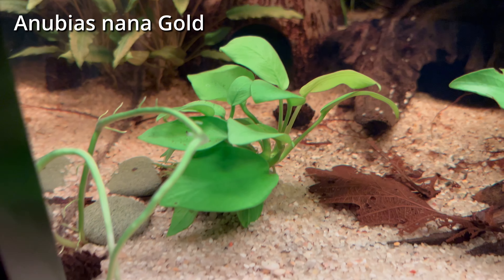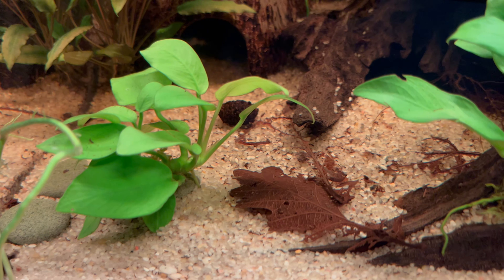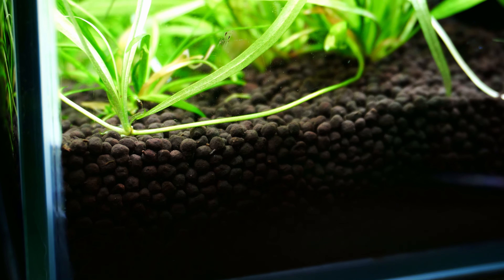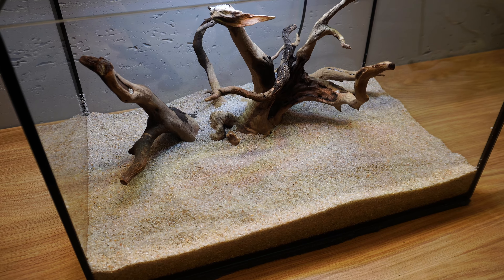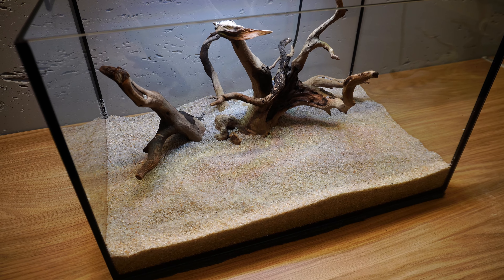They are kind of the total opposite of, for example, Anubias plants. If you create a substrate suitable for Echinodorus, they will grow very big very fast. But if you plant them in sand with no extra nutrients, you will run into issues.